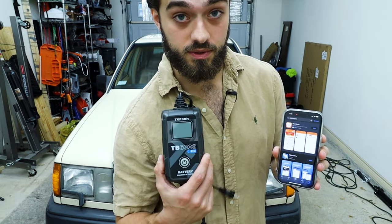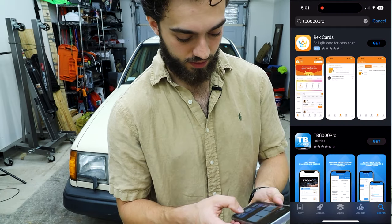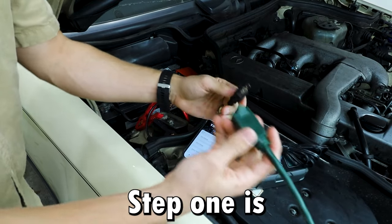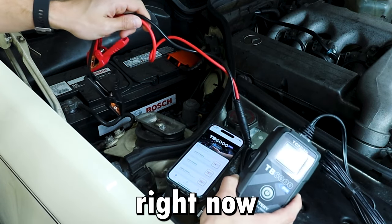There's an app on the app store to control this unit — it's called TB6000 Pro. Let's go ahead and install that. It's very quick to download. Step one is to go ahead and plug in the unit. Zero volts right now.